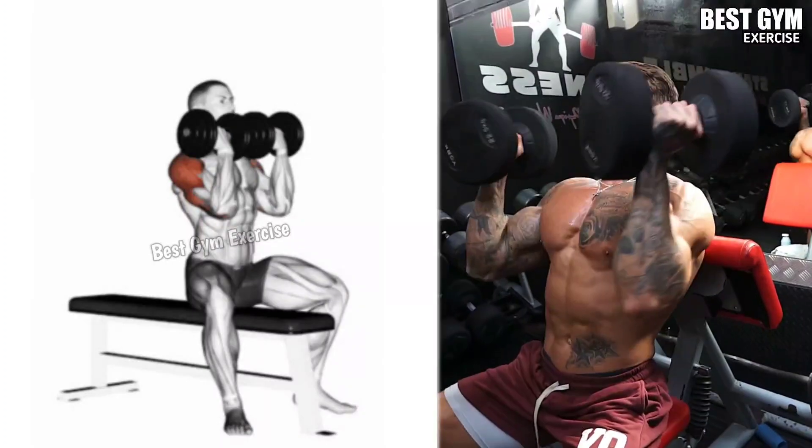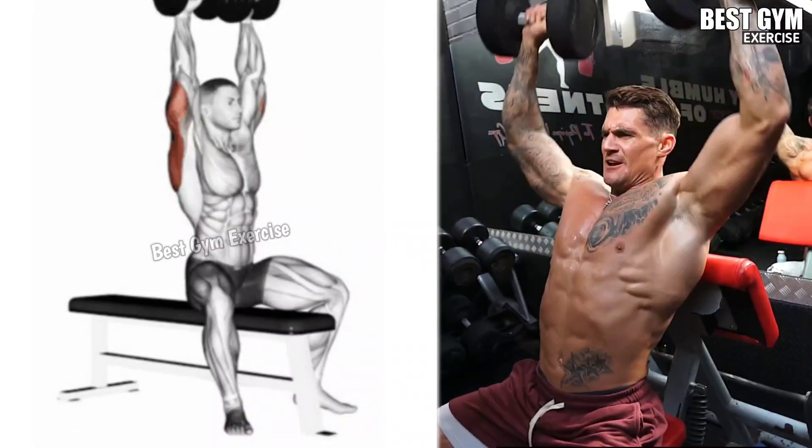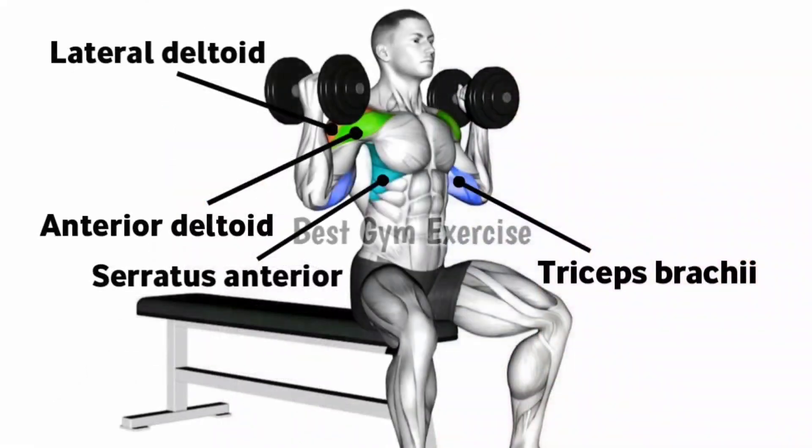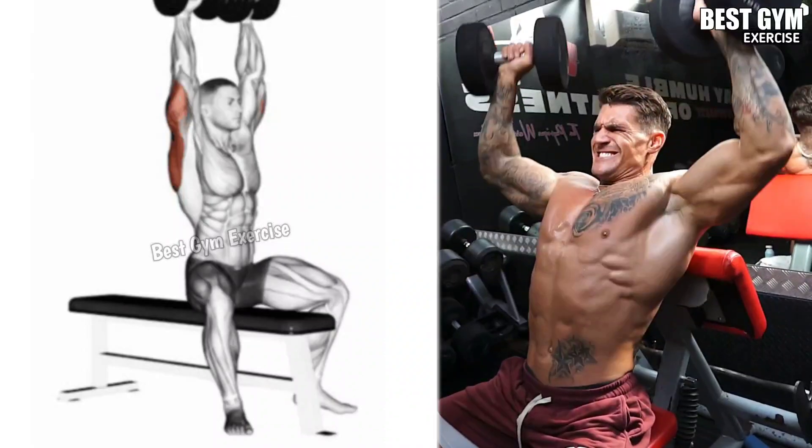Dumbbell Arnold Press: This targets the front and middle deltoid muscle of the shoulder. Hold the dumbbells at shoulder height with your hands facing your body. Press the dumbbells up while rotating your hands forward until your arms are straight.